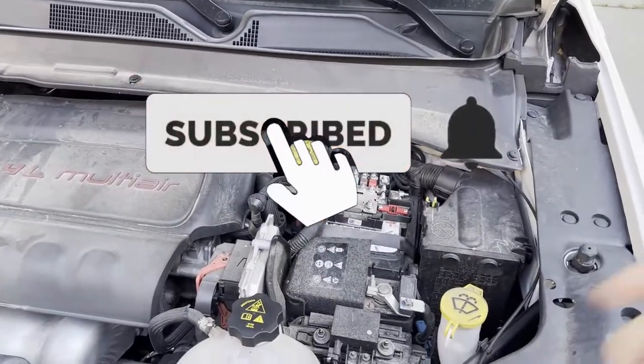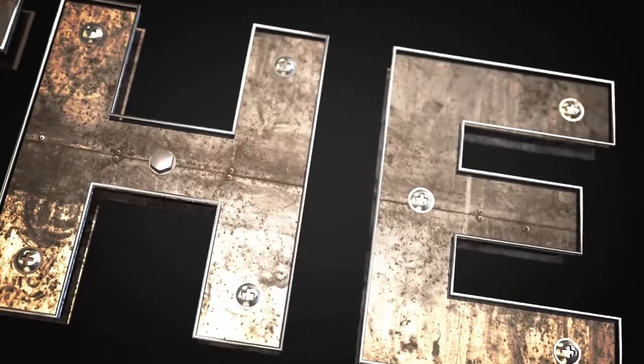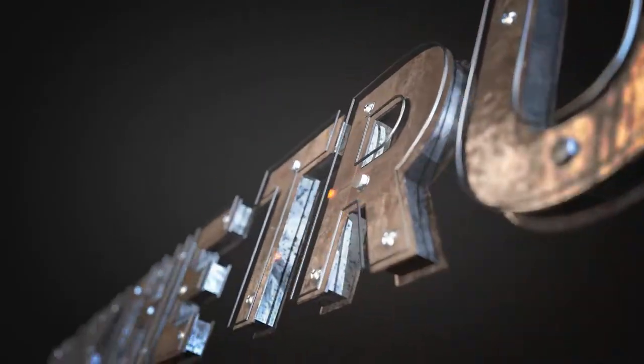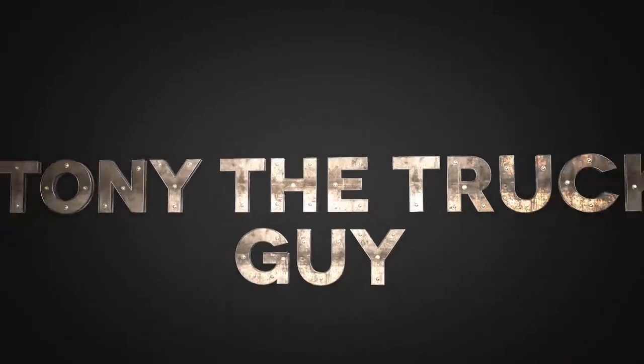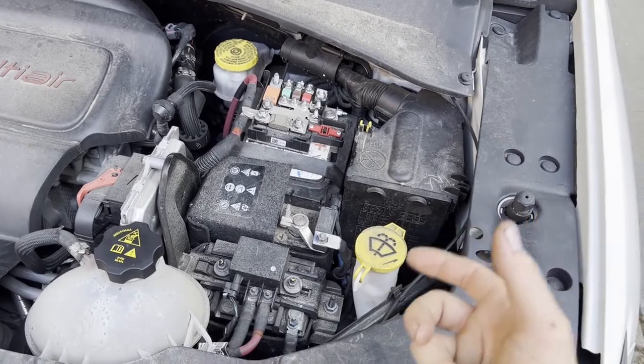What is going on guys, today I'm going to show you how to load test a battery to see if it's bad. Stay tuned. Before we start, you need to make sure that your battery is fully charged.